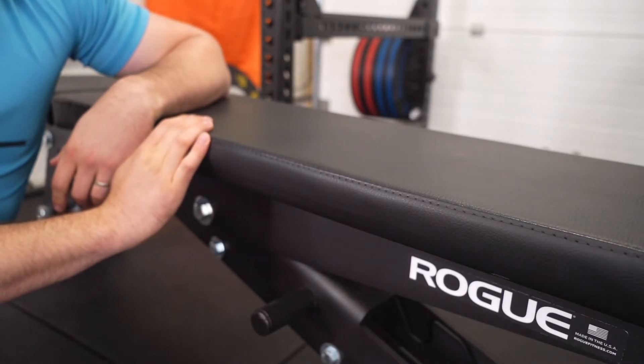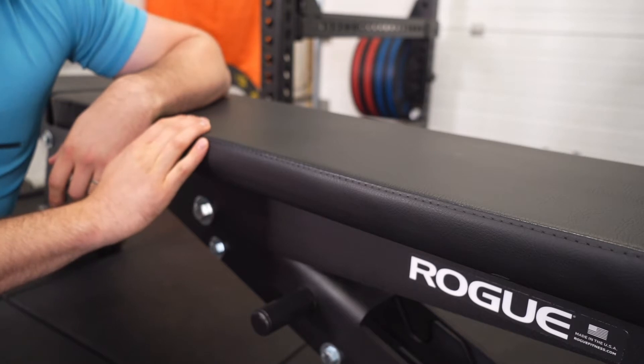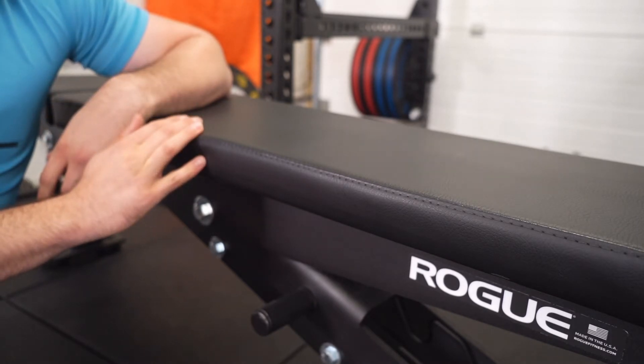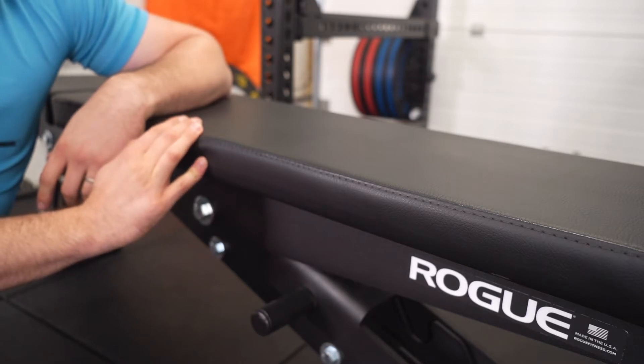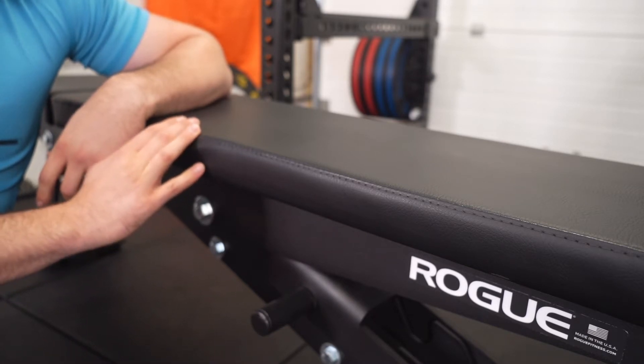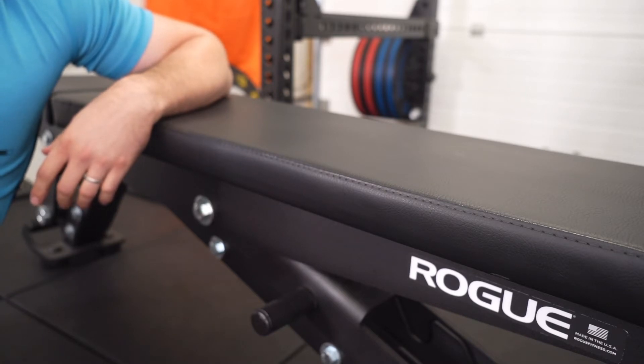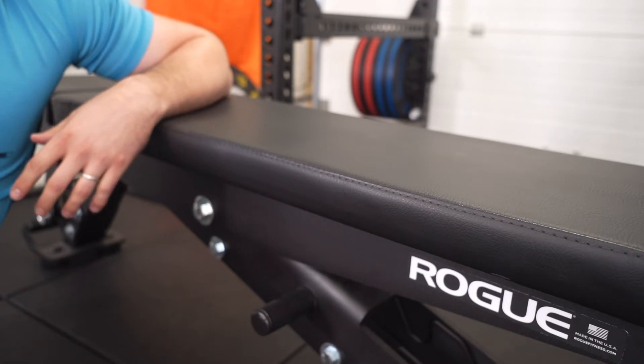The Rogue Adjustable Bench 2.0 is a commercial grade bench which is very heavy and sturdy, and is definitely suitable for anyone who wants to bench press a lot of weight and also do inclines in their own home gym. You could put this into any commercial grade gym and have the biggest guys doing their weights — it won't budge. It is definitely a considerable step up from the Rogue utility bench, and I can honestly say the price difference is justified for what you are getting.